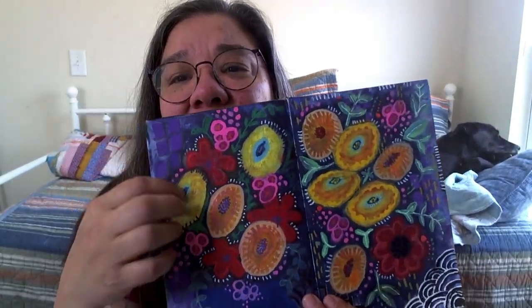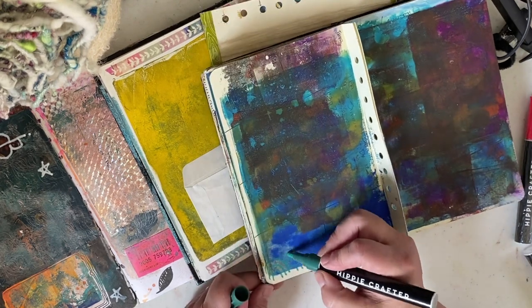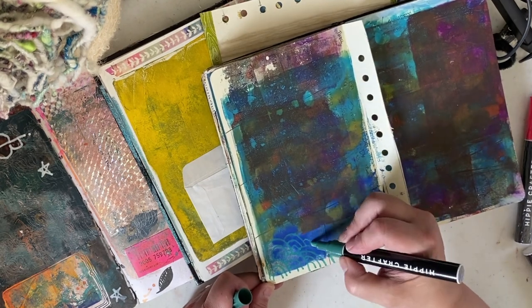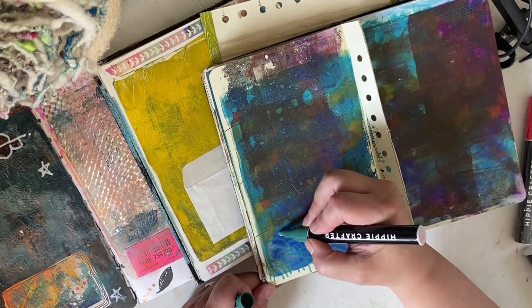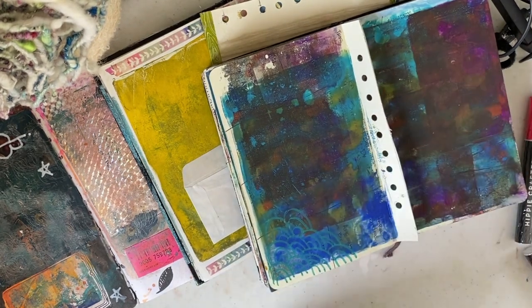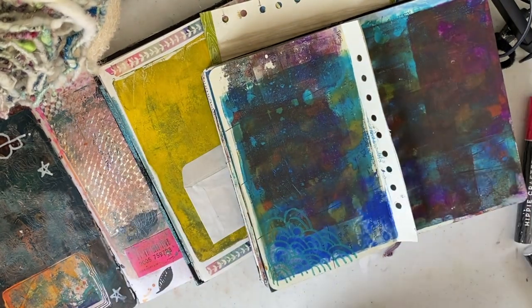The way I like to use paint pens is for little details, doing some zentangle-type stuff on top of all kinds of different textures. Here I'm using them on top of jelly-plated acrylic as well as some gouache and some water-soluble crayons. The paint pens just add that little bit of energetic detail that I love.